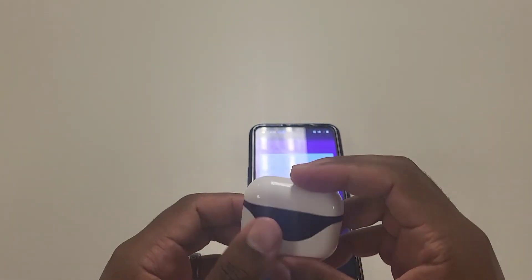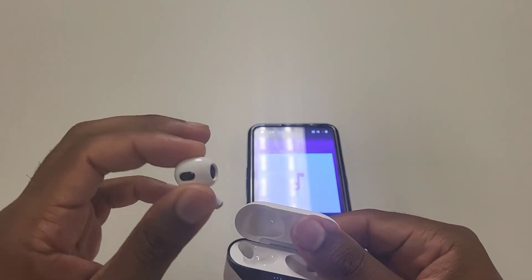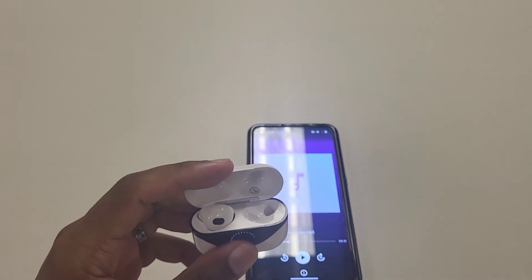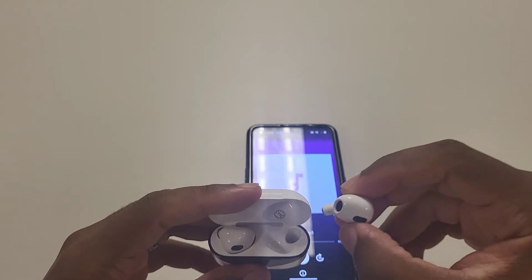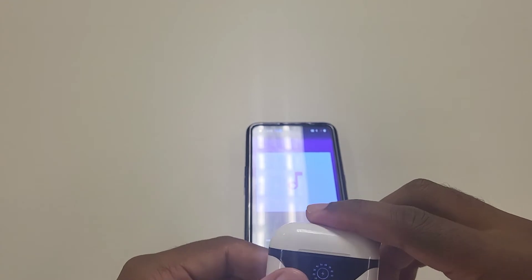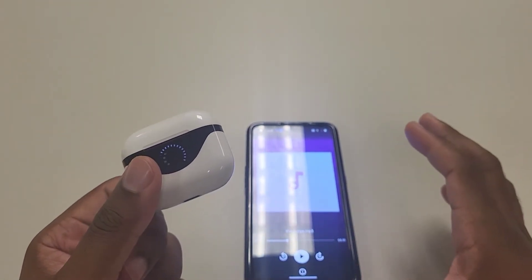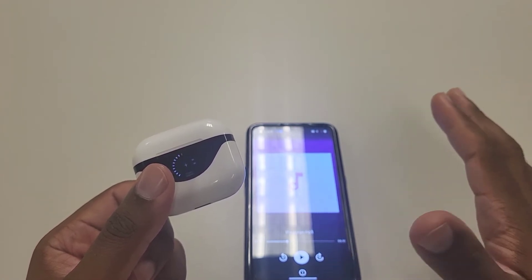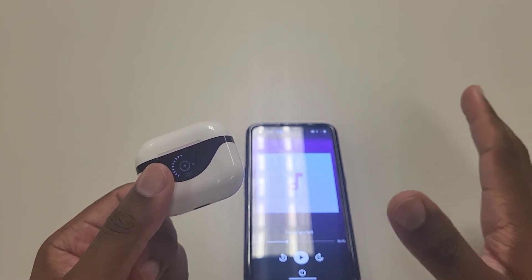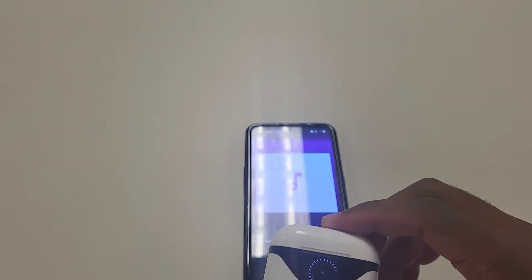If you're looking for bass in an open-ear headset, it does exist in certain ones. Like the Anker AeroFit 3 — it has very good bass for an open headset, surprisingly. These don't have that bass. They have a little bit — enough where you can still enjoy the music quality — but if you're trying to get fully immersed in your music, open ear really isn't going to do it. You need more of a closed-ear headphone, like Beats Studio or something like that.